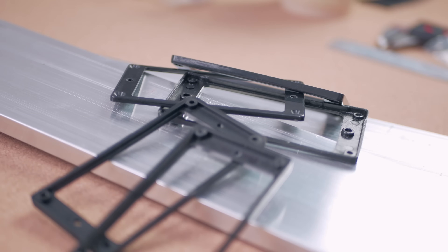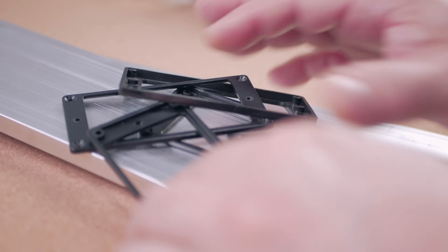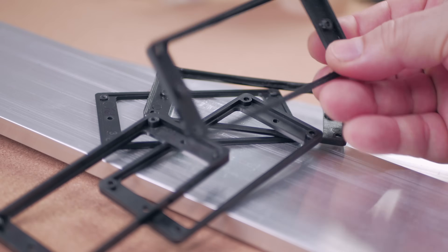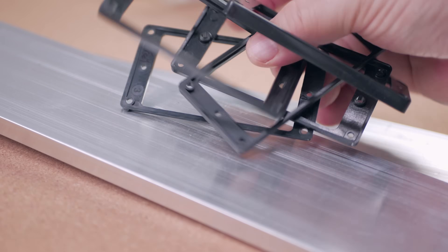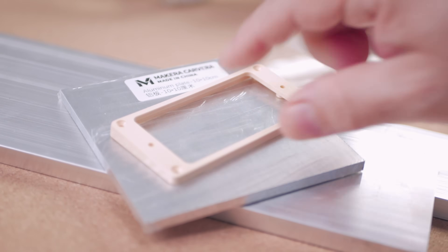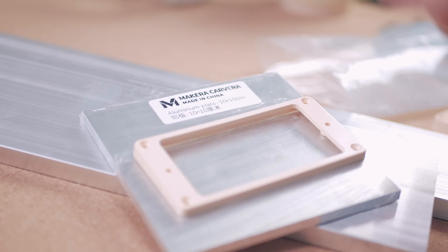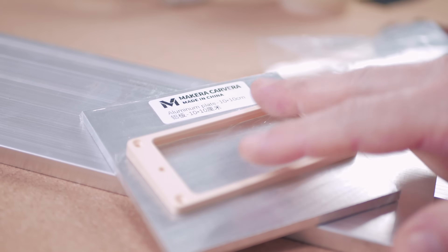So for this next project, we're going to make Humbucker pickup rings. The sad thing about Humbucker pickup rings is they're all made of plastic — injection molded, not that great. I want to use aluminum. For this project I'll probably just do one, just to show the process and how easy and quickly the Mekera can do this.